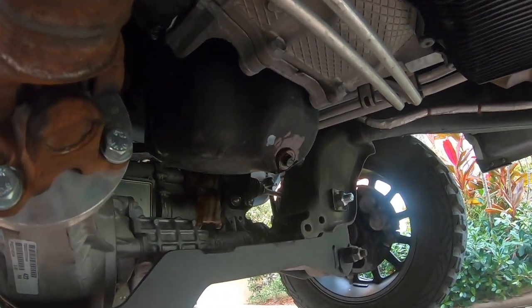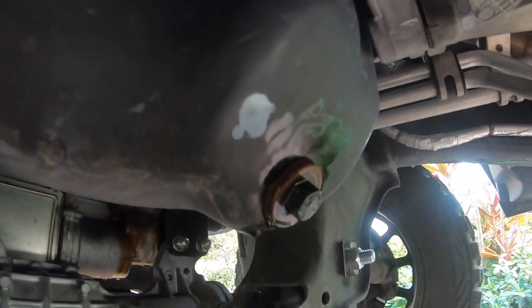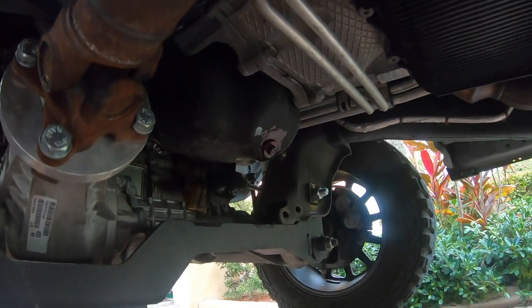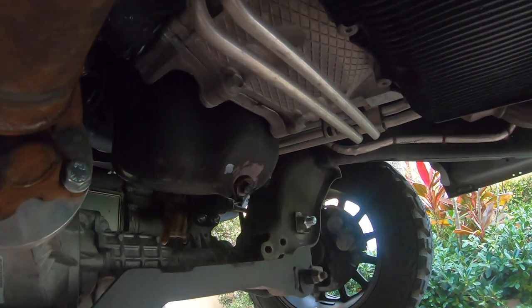Now that the new filter's in, we're going to be putting in the new oil. But make sure you put the drain plug back in before you pour any oil in — because if you pour it in beforehand, it's just going to dump right onto the floor.